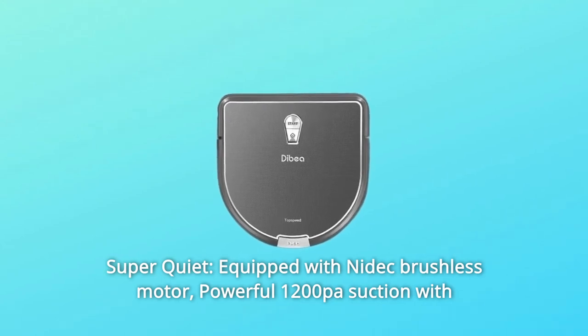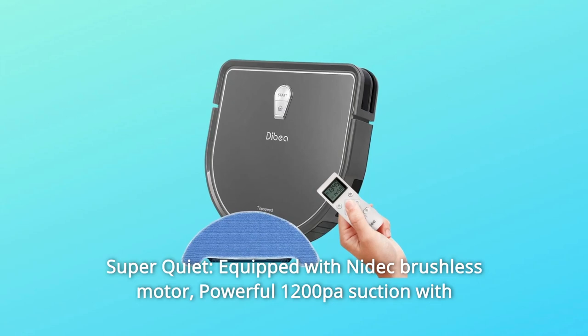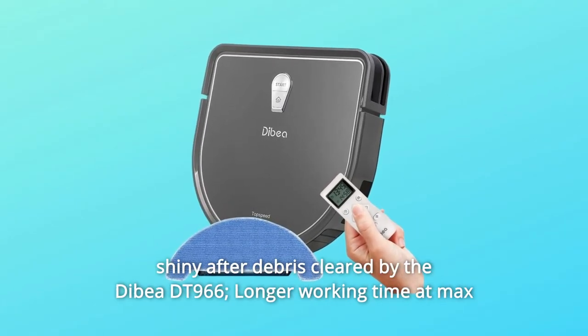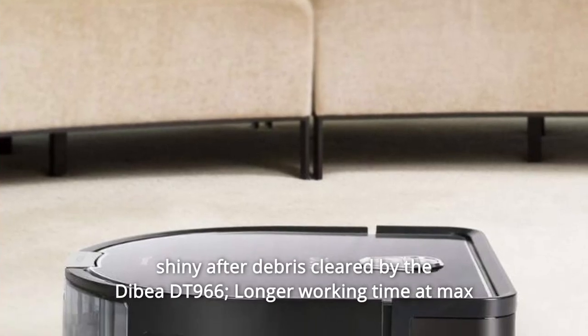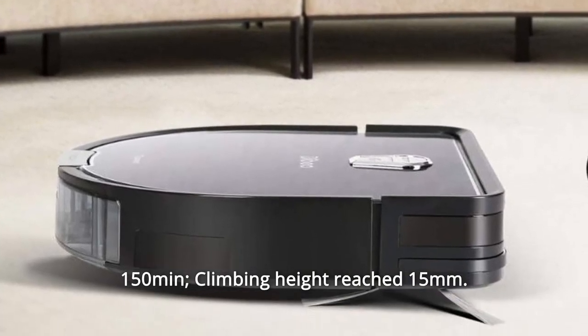Number 8: Super Quiet. Equipped with a Nidec brushless motor, the powerful 1200Pa suction operates at only 60dB. Switch to mop your hardwood floors shiny after debris is cleared. Longer working time at max 150 minutes, with a climbing height of 15mm.